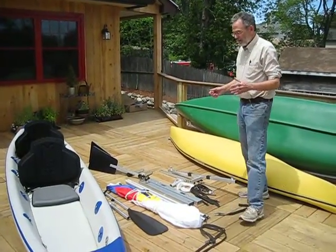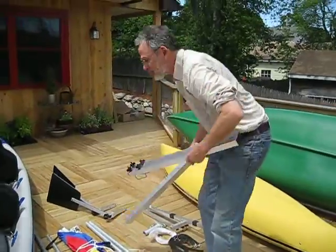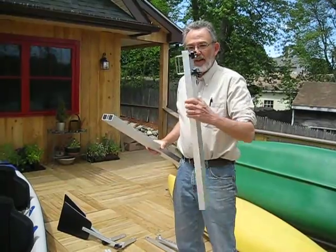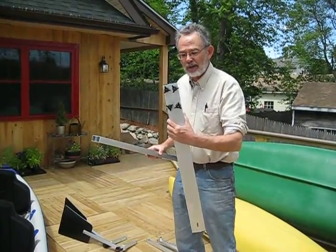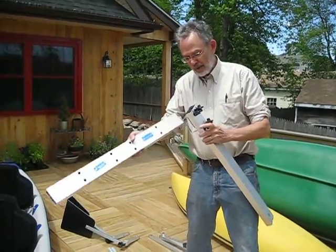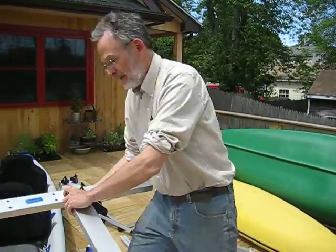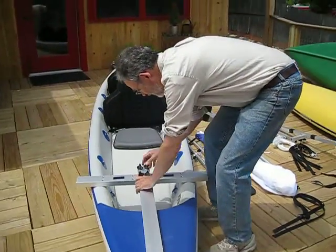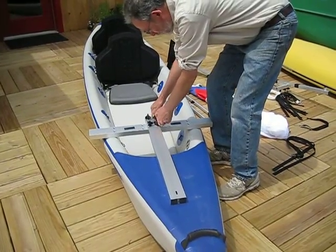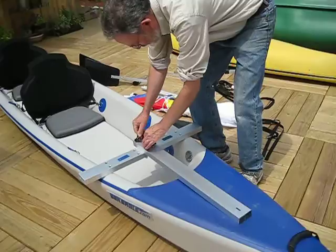So let's start with the front assembly. The sail kit has a front assembly that goes on the bow and a rear assembly that goes on the stern. We call this part the bow sprit, and we call this the main front crossbar. Slip the two together and lay it right on the kayak. Center the bow sprit and tighten down the star knobs on the U-bolts that connect the bow sprit to that crossbar.